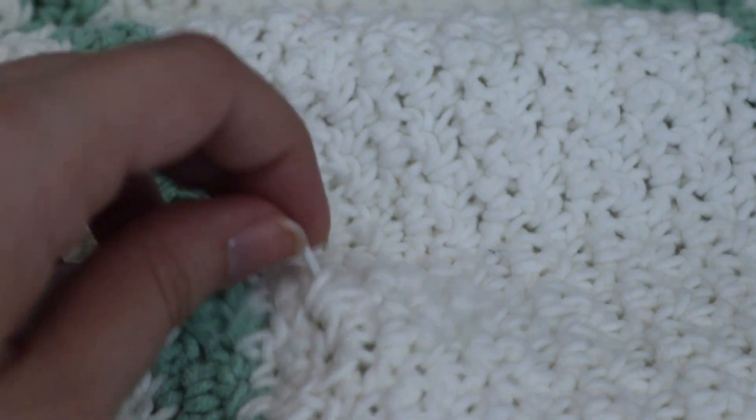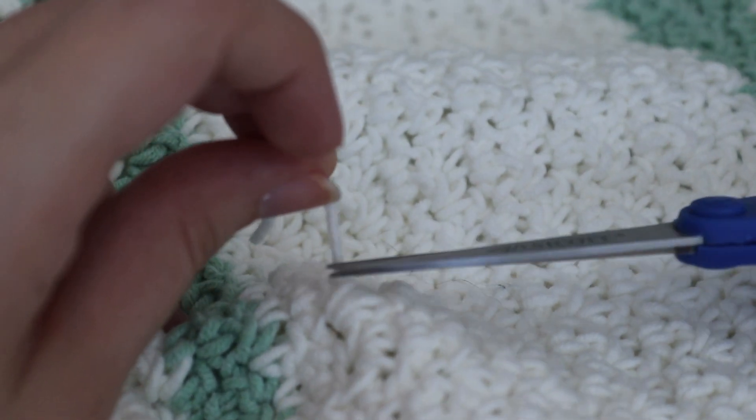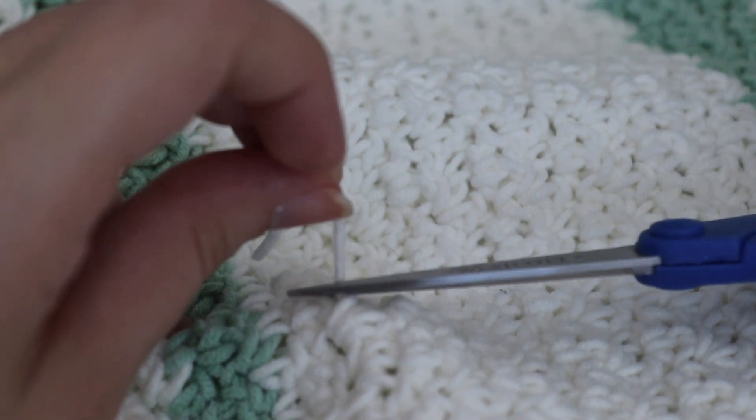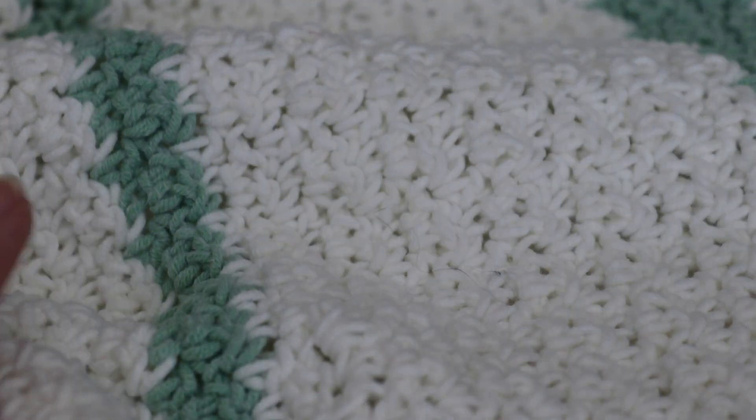Once you're done, you want to take that yarn and cut as close as you can to the fabric. And that's all there is to it.